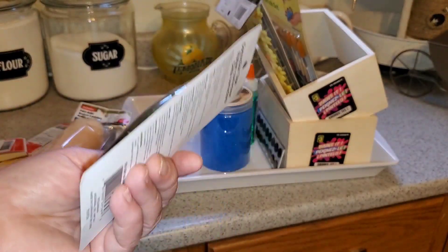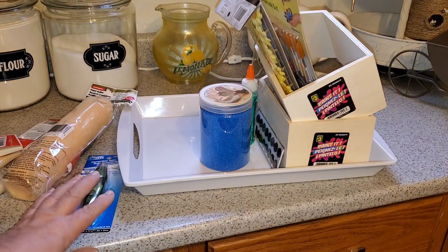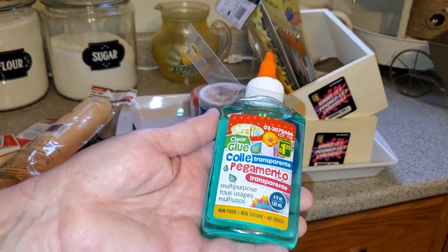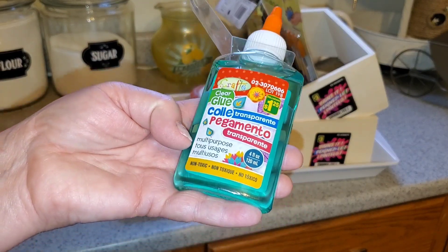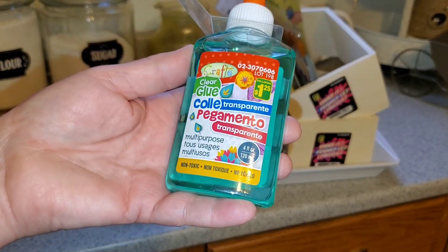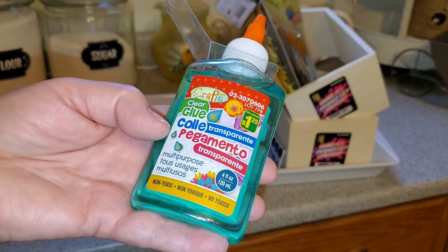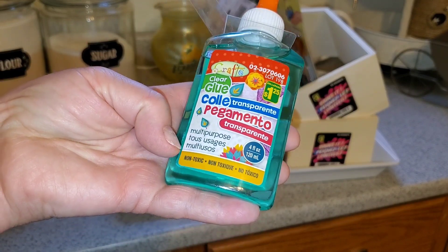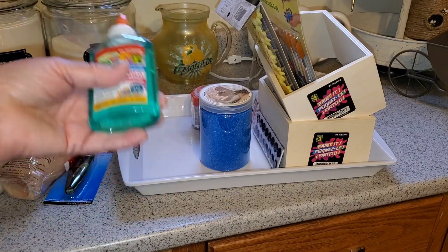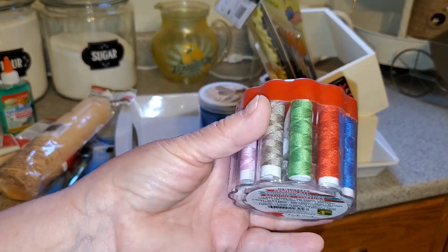I picked up a correction tape for a dollar twenty-five. This shopping haul was kind of like shopping at Dollar Tree — everything is a dollar twenty-five. I also picked up one of these clear transparent glue bottles from the Crafts brand. The four-ounce bottles were a dollar twenty-five. They're completely transparent, multi-purpose, and non-toxic, which is really nice if you have kids crafting with you. I have grandkids, so that's always a bonus.